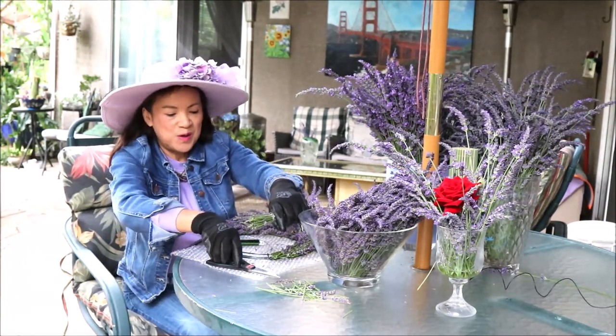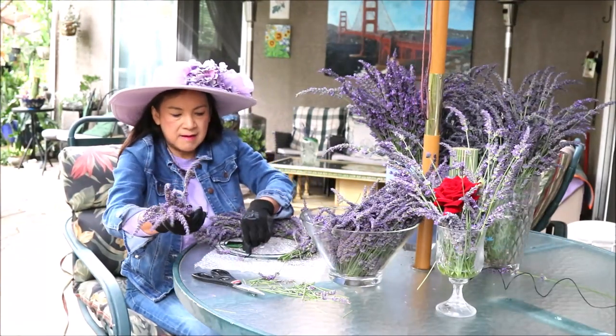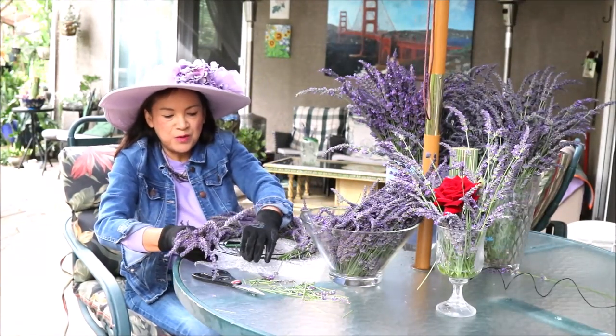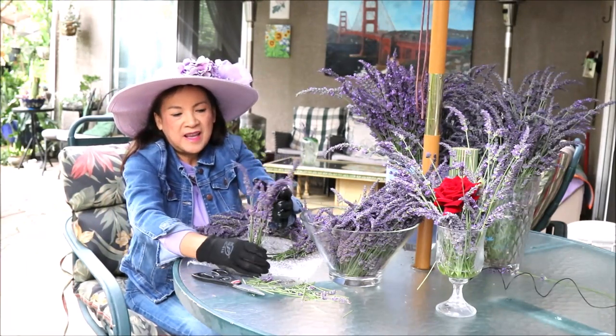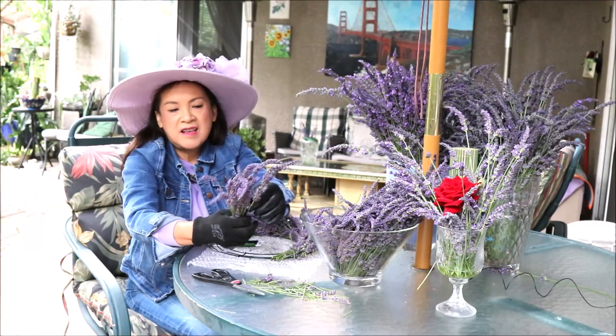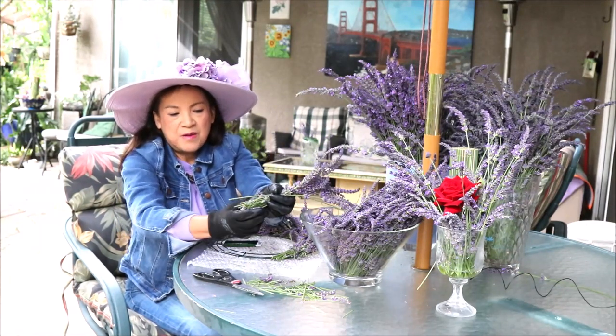Smells so good! Later on I will show you how to do flower arrangement too, because lavender is so easy and you can do a lot with it.